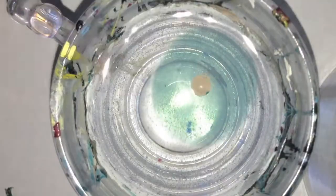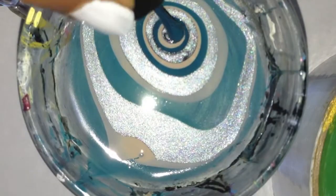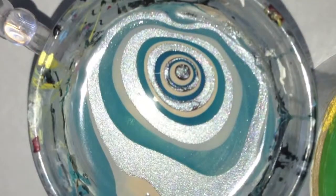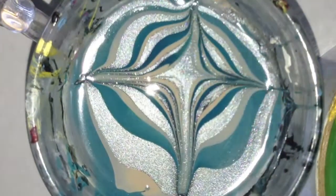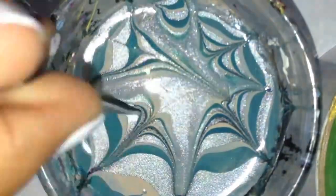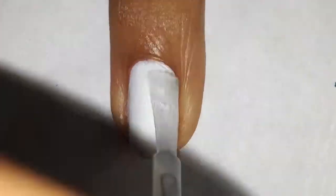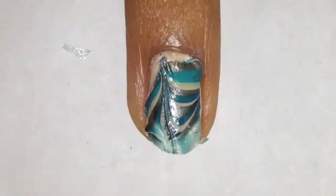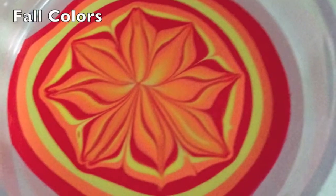Here I'm doing another water marble design. Here's a fall look I did for my other hand.